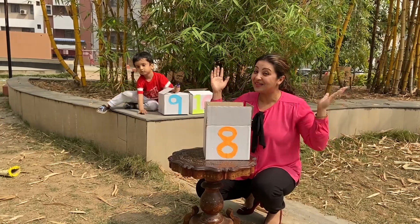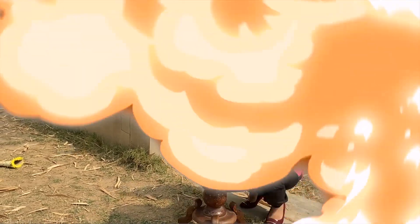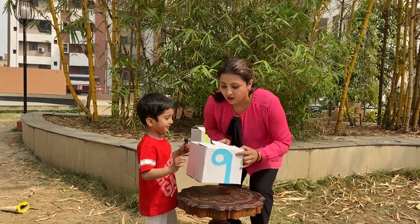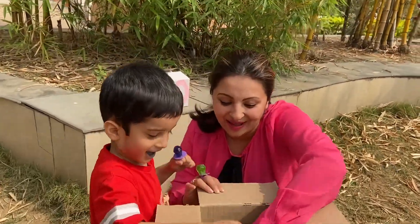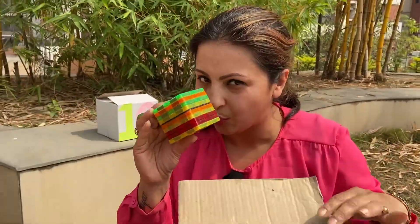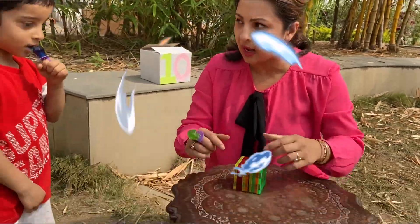Eight! I wasn't expecting the balloon — I like it, nice, nice, oh cool! Hey, we have magnetic blocks and now we are going to make a house. Make a house — done!